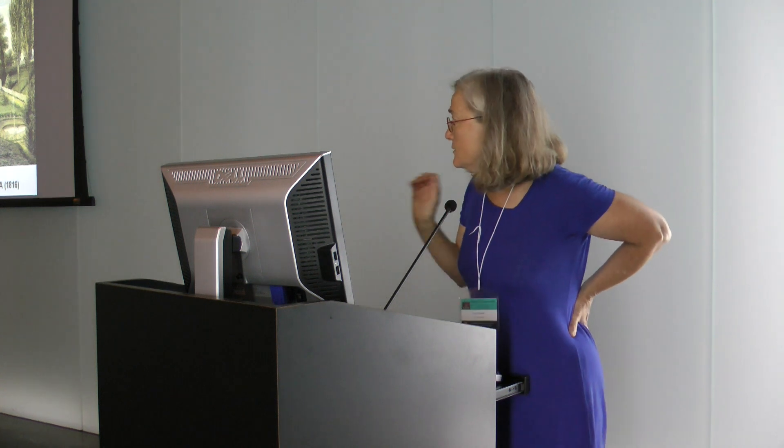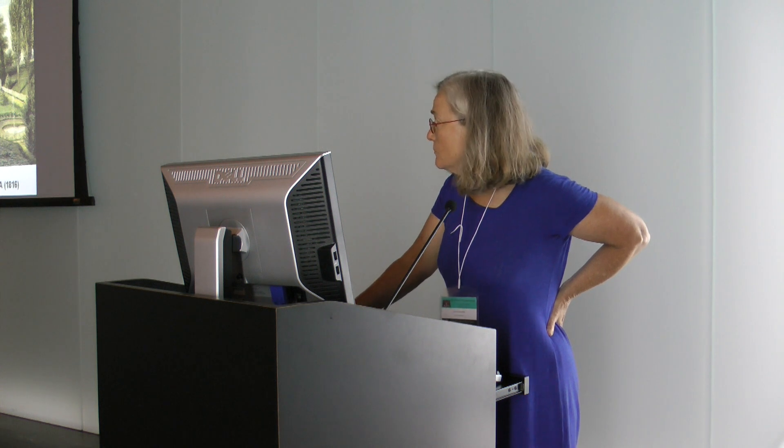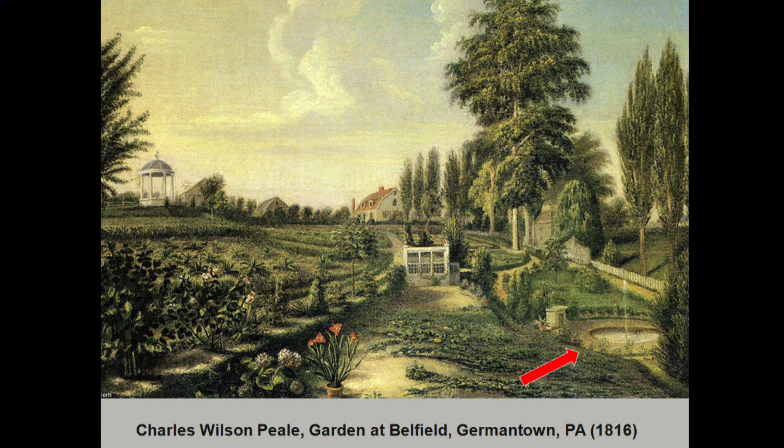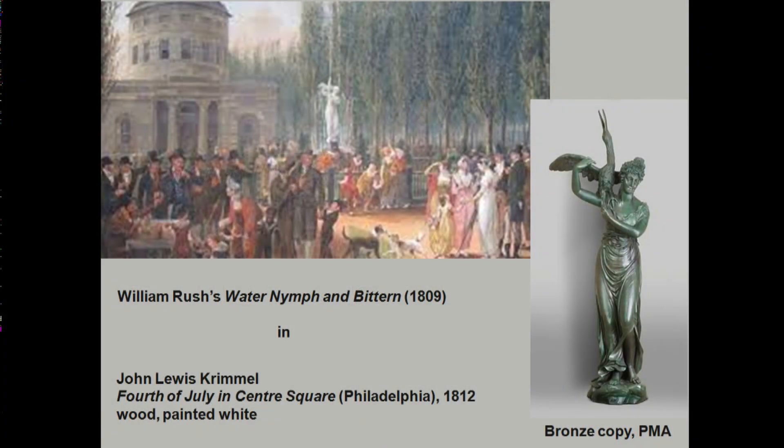I wanted to begin with a little historical background. As many of you know, fountains in this country were few and far between in the 18th century, and even in the early 19th century they tended to be a single jet d'eau, as you see in Charles Wilson Peale's fountain. The first public fountain is considered to be the allegory of the Schuylkill, or the Water Nymph and Bittern, which was at the pumping station in Philadelphia — a celebration of the new public waterworks in Philadelphia, 1809.